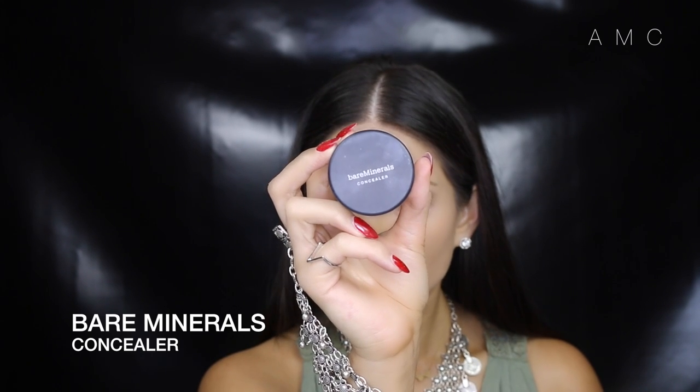To highlight the face and conceal under-eye darkness, I'm using my favorite concealer powder from Bare Minerals. It applies very smoothly, doesn't look cakey, and doesn't crease under the eyes. To apply the concealer down the nose I switch to a smaller dense fluff brush, then blend it out with the tapered brush I was using earlier.